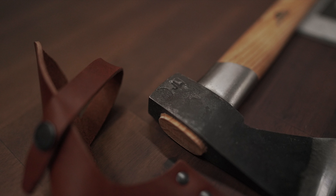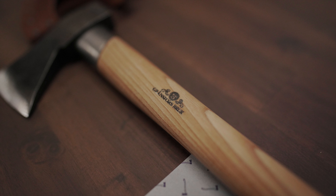I highly recommend you guys checking this axe out. We're going to put the link below. You can also find it at caribougear.com.